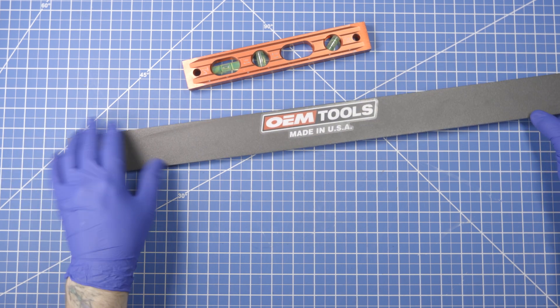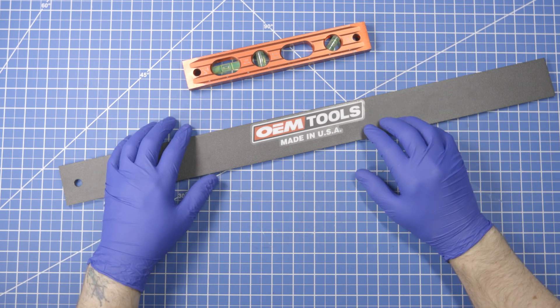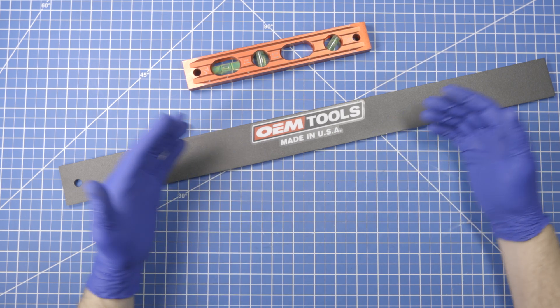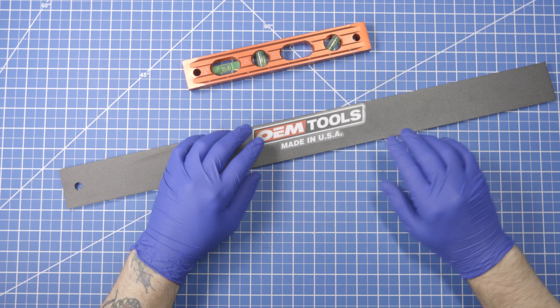While this tool has application in automotive, there's also plenty of application in woodworking. If you have this around and you want to use it to measure your tool setup, there's no reason not to if you have it on hand. But it is a little bit heavy, and you don't want to potentially damage that edge.